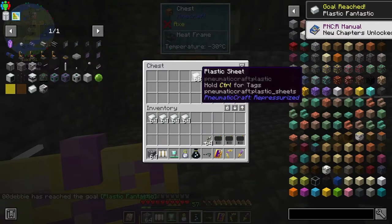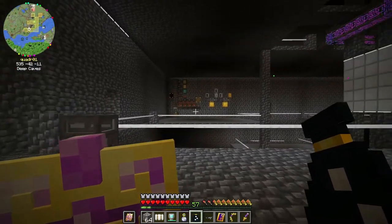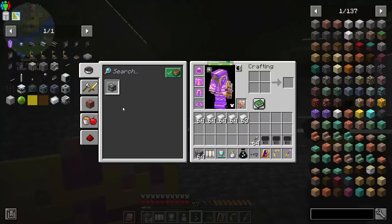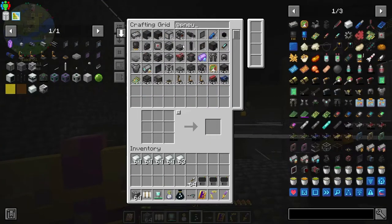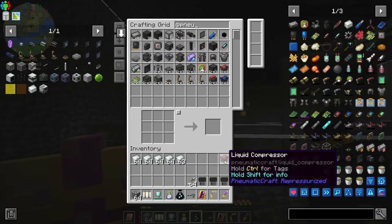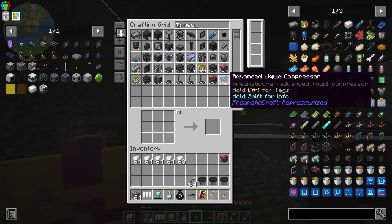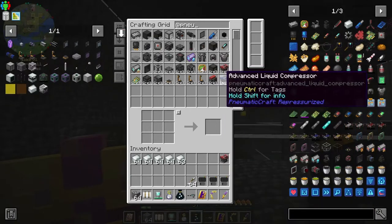I want to take all of this stuff and come over here because I would like to upgrade those machines, and in order to do that I have to be able to make the printed circuit boards. I can make the liquid compressor but I need the advanced one in order to produce 20 bars - this one only produces five bars - so I might as well just use charcoal since I have infinite charcoal.